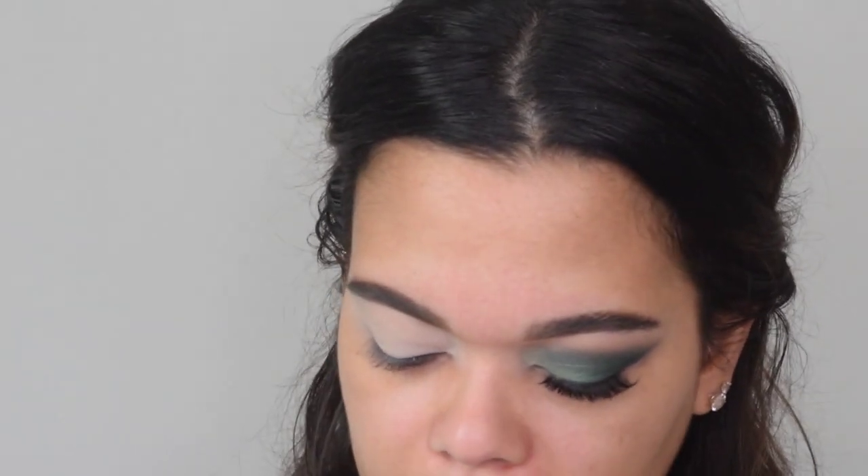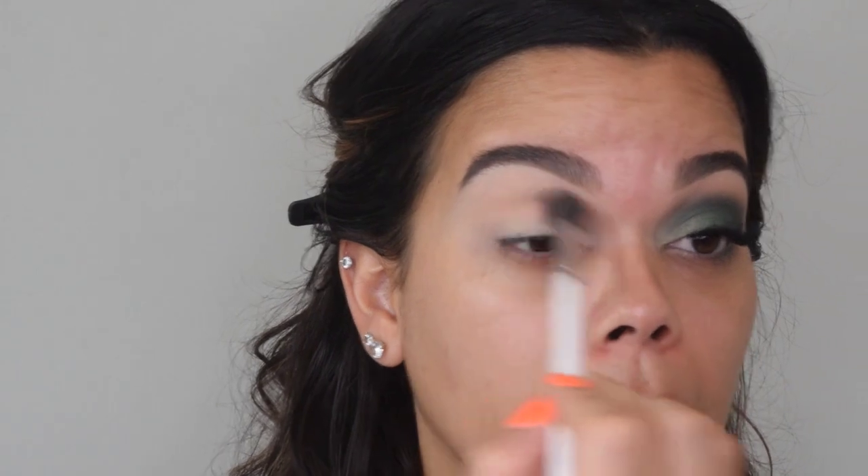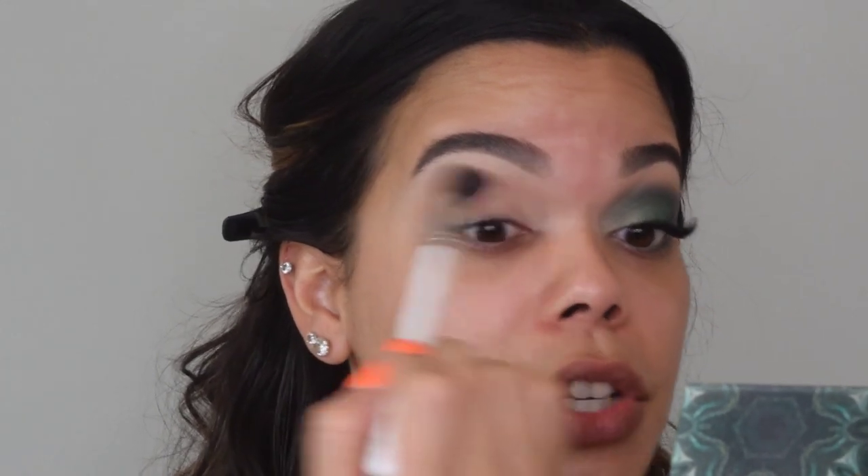With any good eye look, you always need to put in a good crease color. We're going to start off with the shade Sandalwood, which is a nice neutral light brown tan. I love it just because it's not too warm and not too cool — it's neutral and it's perfect for this look. So we're going to put that right into the crease area. I like to blend in circular motions all the way through the very inner corner, bringing it pretty far into the eye. Tilting my head back really helps to get a good idea of the shape of my eye.